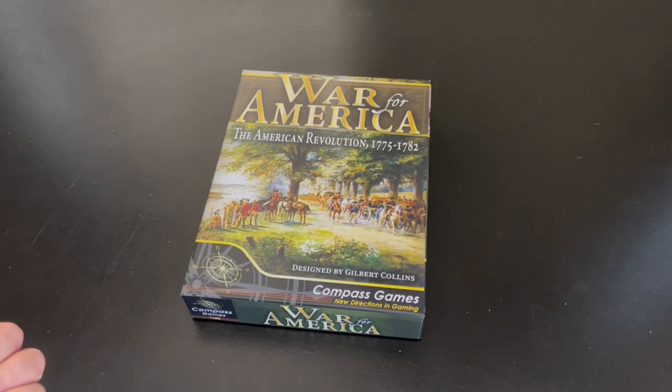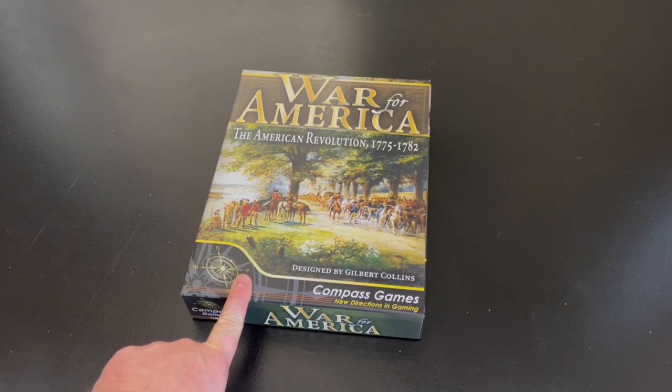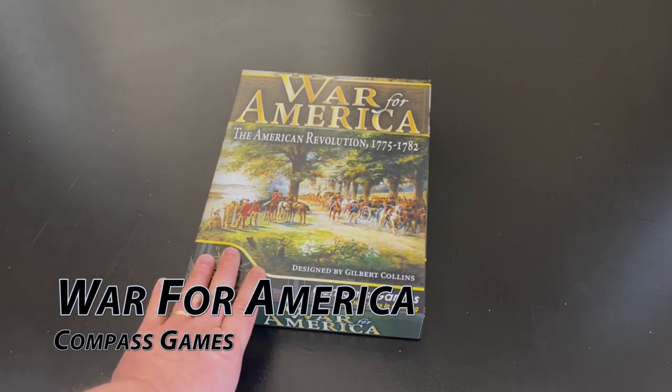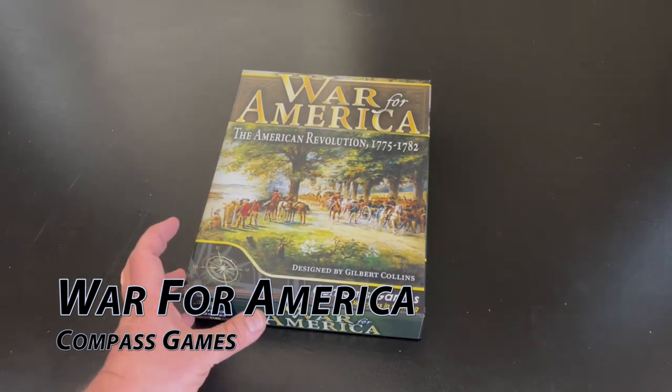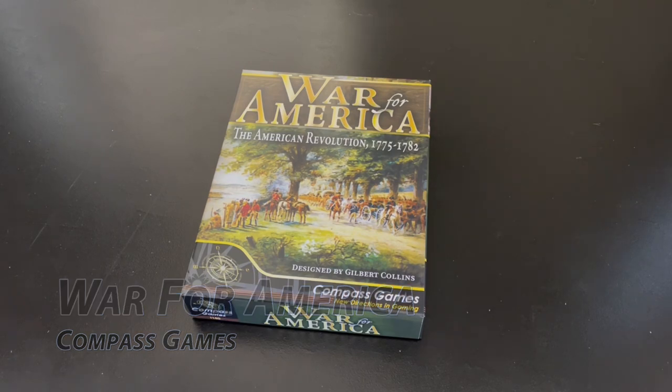The other one was Barbarians at the Gates. I'm very interested in this one, but the price on the Kickstarter was, I think, $62 and then there was about $12 in shipping. So to get a big game like this for that cheap of a price before it got marked up, I felt like I needed to do that.